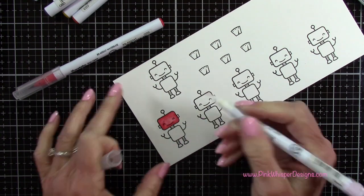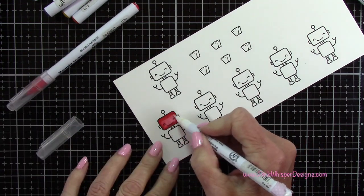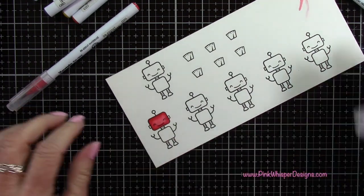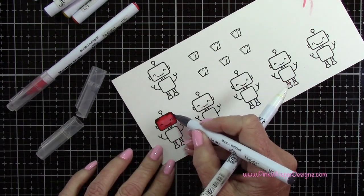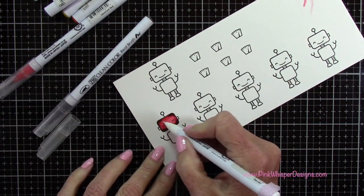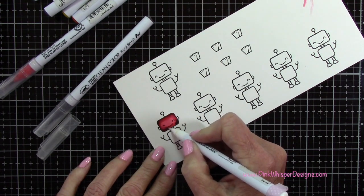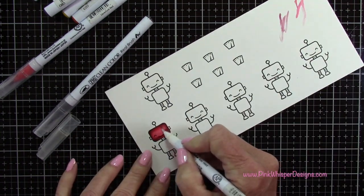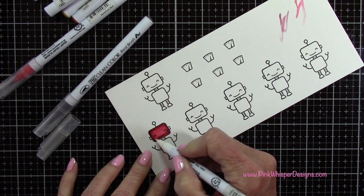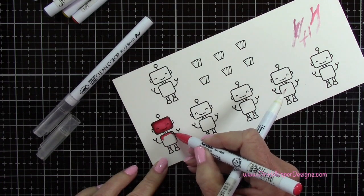I'm just going to take that color and put it all around the edges, so it'll be darkest around the edges and then I'll pull it in towards the center. Clean off your pen if you get a little too much color there. Now I'm coming in with the gray on all four corners of the face and just pulling that in as well, blending it all the way around. Keep cleaning off your pen if it's getting too dark — I didn't want these robots to be a real vibrant color; I wanted to tone them down just a little bit.